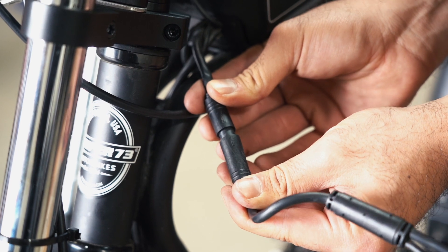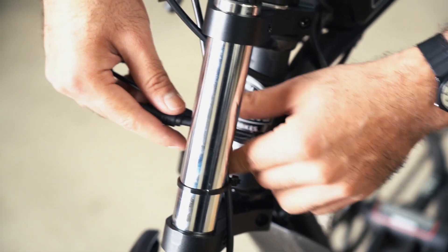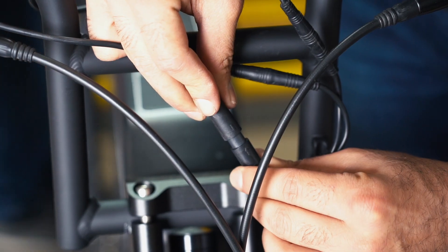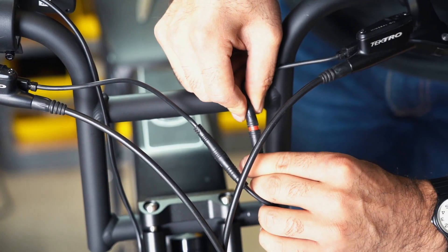Make all necessary connections by lining up the arrows of the male and female connectors and gently pushing them together. These connections are color coded to aid in proper connection. This includes the main power connection of the wiring harness, both brake sensor cables, and the display.